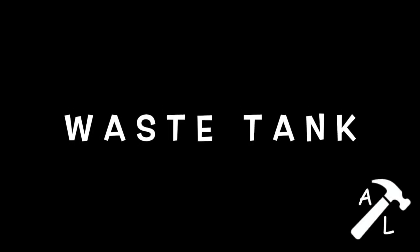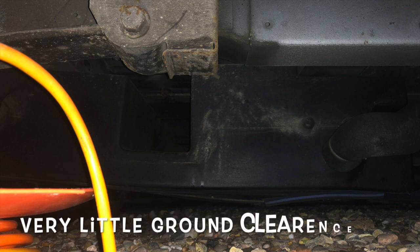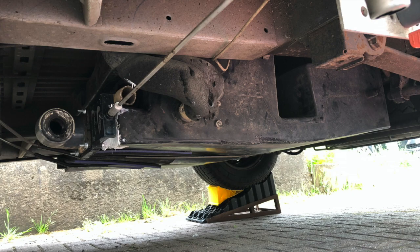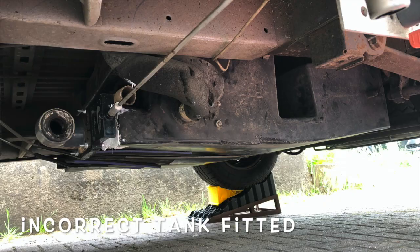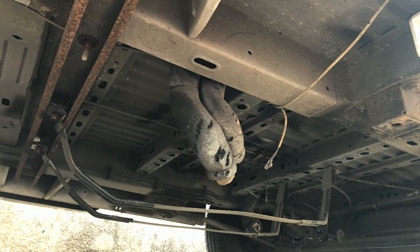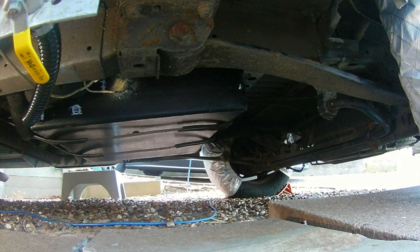One of the joys of buying a used motorhome is that other people have worked on it before you. Ours, bizarrely, had completely the wrong waste tank strapped underneath the van, which gave us very little ground clearance — we'd scrape every sleeping policeman we possibly could. A quick search on Google through a company called CAK Tanks showed the correct tank that should be under the van. So we removed the old tank and simply fitted the new one. As you can see this increased the ground clearance massively as the tank is now tucked up where it should be.